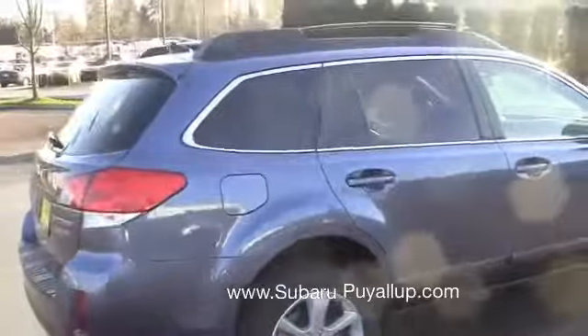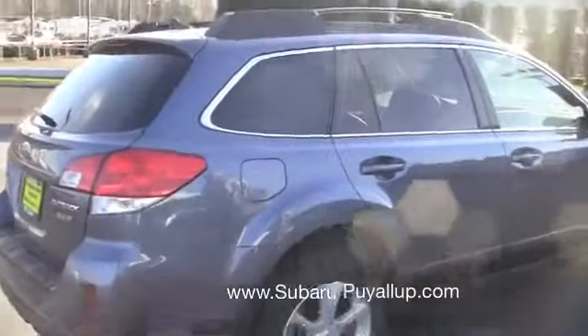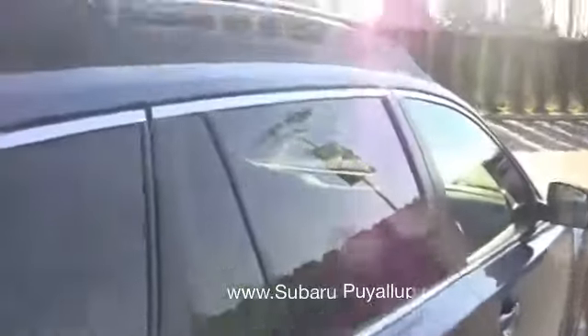It also has more towing capability being that it has a bigger engine. All of our Subarus, the Outbacks especially, come with the symmetrical all-wheel drive and the boxer engine.